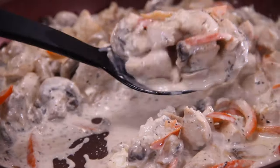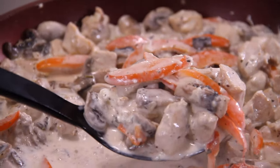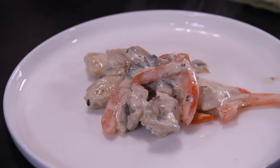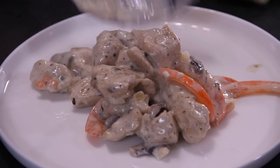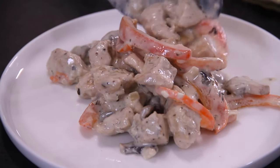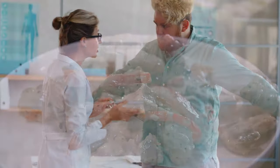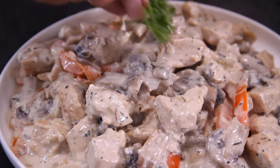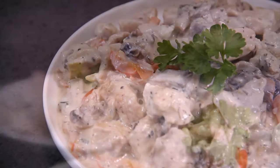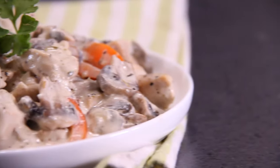Just look at this, guys — doesn't that look incredible? Creamy, creamy chicken and mushroom at its best. It is time to go ahead and plate this up. I know what you're thinking — this might be good over rice, over linguine or some kind of pasta, or even some mash. You be the boss and choose what you want to serve your creamy chicken and mushroom over. I'm just going to serve it as is. We must garnish this up with a little bit of fresh parsley from the garden. And there you have it, my friends — our creamy one skillet chicken with mushrooms in 30 minutes.